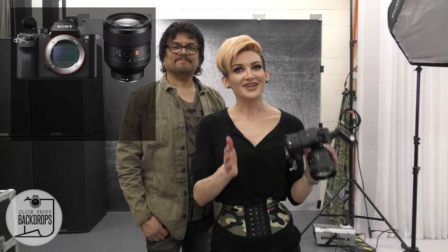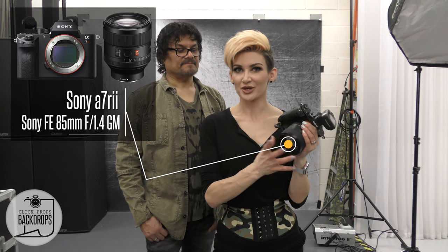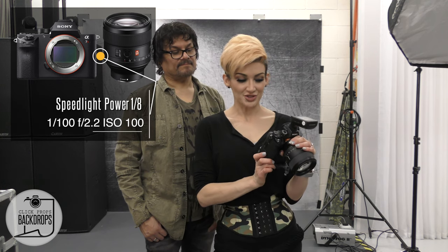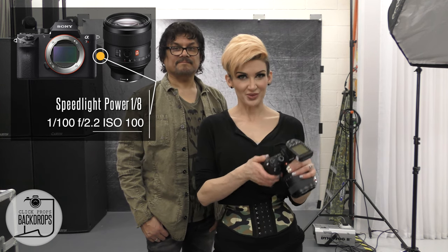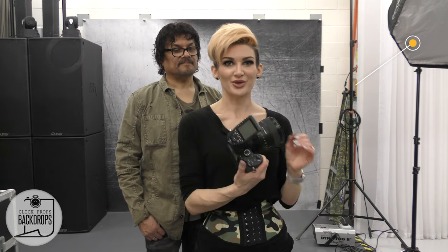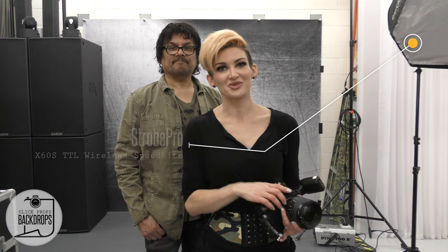As usual I'm using my Sony a7R II and my Sony 85mm 1.4 GM lens. My settings are ISO 100, aperture 2.2, and shutter speed 100 as well. My trigger is my Strobe Pro trigger on top and I'm using my Strobe Pro speed lights — I'm using two of them.